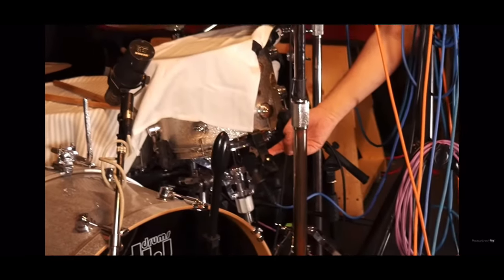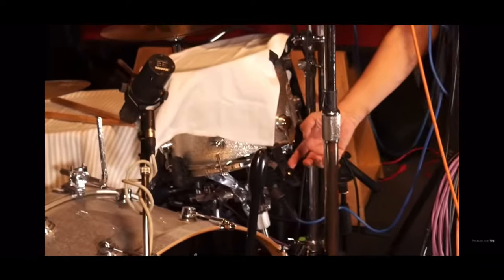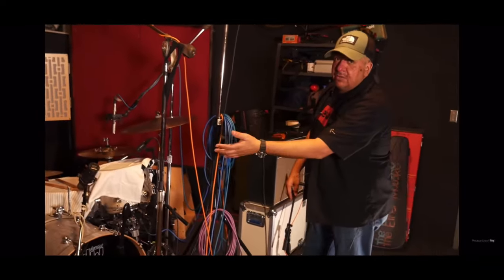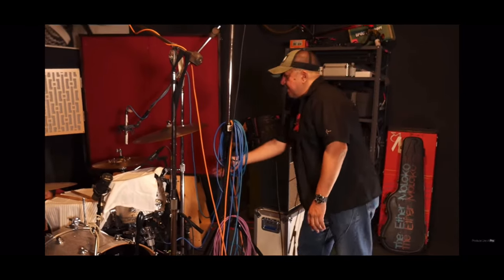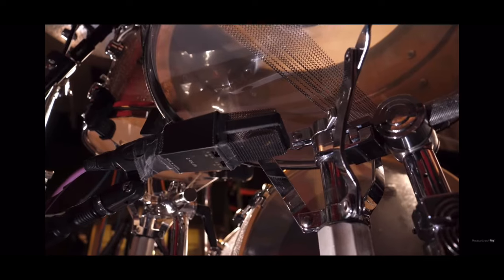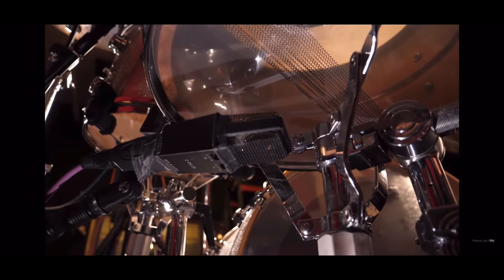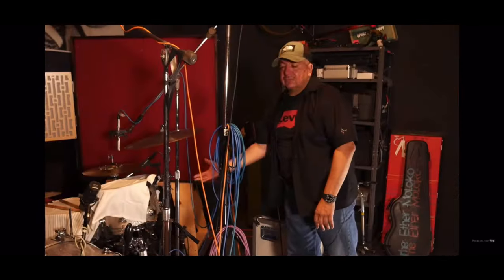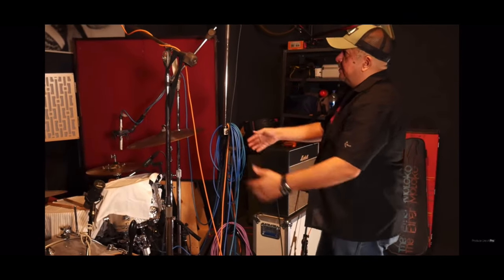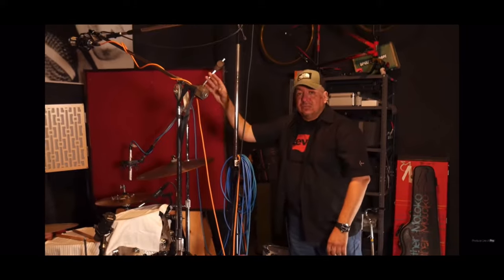All their mics are on the bottom. So underneath the toms I have all the Audio-Technica 230s. Underneath the floor tom is also an Audio-Technica 230. Underneath the snare is a 414 with a brass capsule in it. I love that mic for the bottom of the snare. So I'm basically micing underneath the drums, and the overheads will capture the top of the drums.